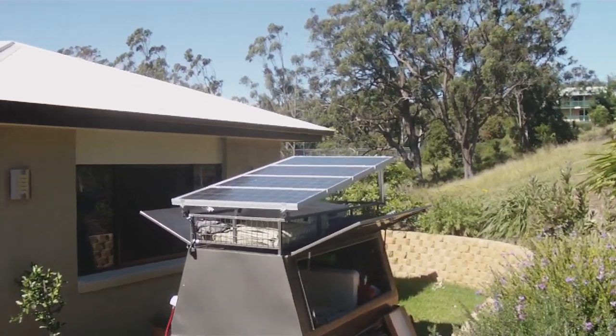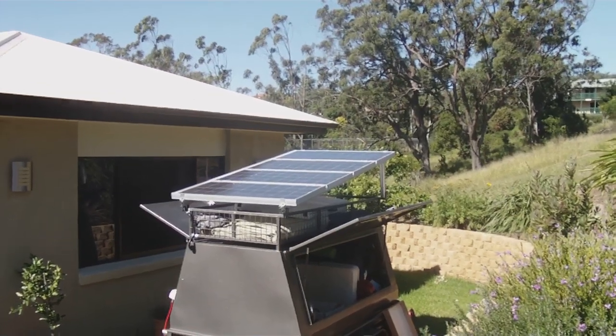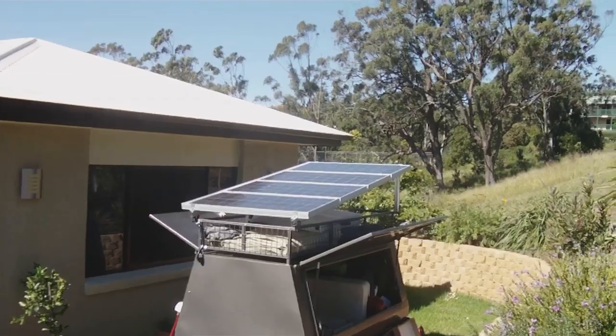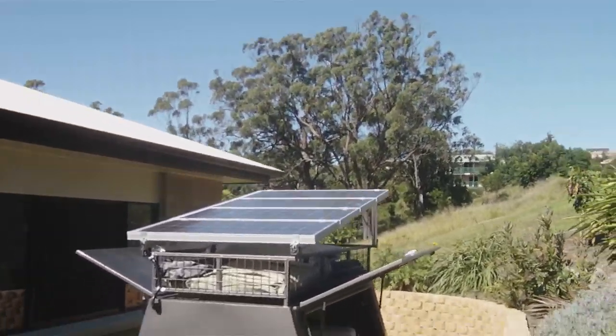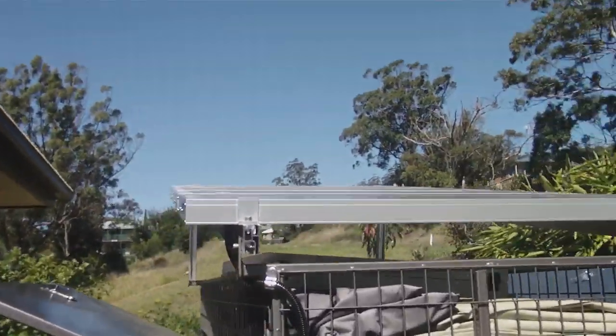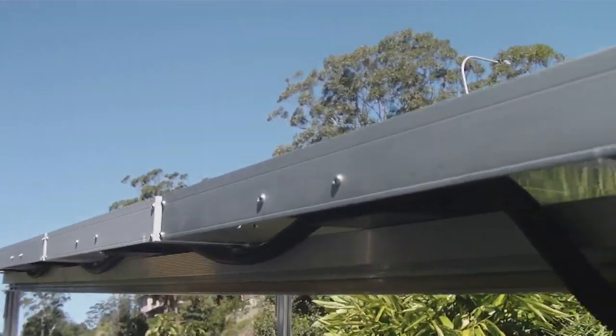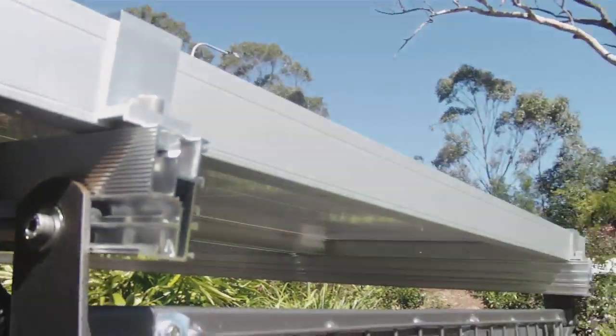On top we've got four 80 watt solar panels generating a total of 320 watts, and it's hooked up to the top of the trailer using proper roof mounting brackets. So it's all legit — the wiring is all legit.